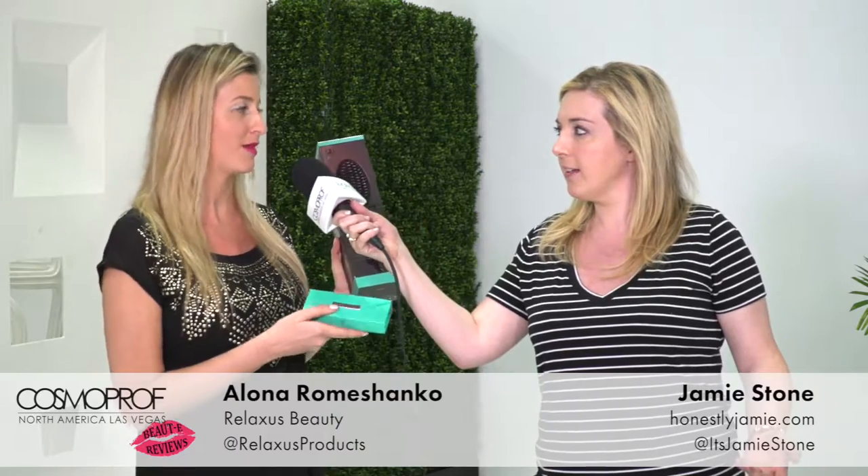I'm here right now with Alona from Relax Us Beauty and she has some really interesting hair brushes and — I believe also eyelashes? 3D fiber mascara. So Alona, tell us a little bit about it.